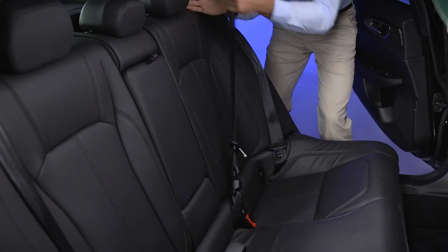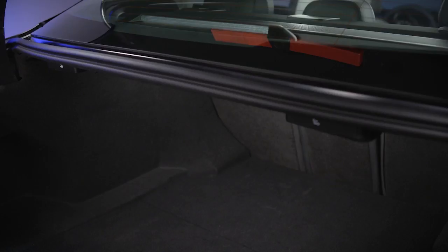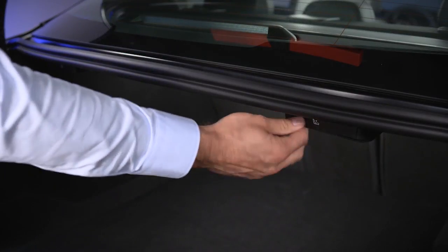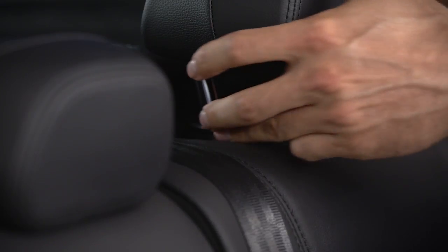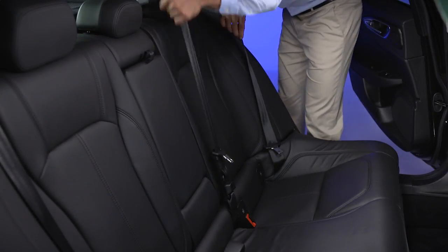If equipped, your rear seat folds down for increased cargo capacity. From inside the trunk, pull the left and right side release levers, lower the rear seat head restraint, and move the seat belts out of the way so you have room to tilt the backrest.